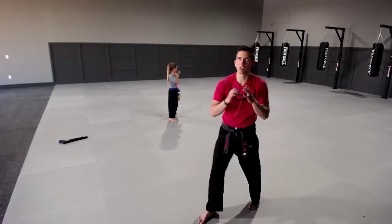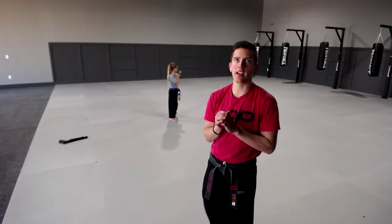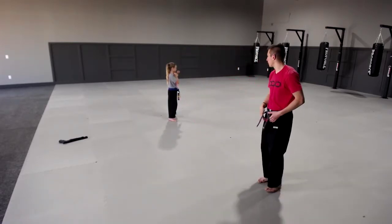Parker, are you all right buddy? Get your hands up and then do a jab, ready — unless you're frozen. Go, go! Good job Oliver, ready, go. Last one — and go. All right, turn around and face this way.